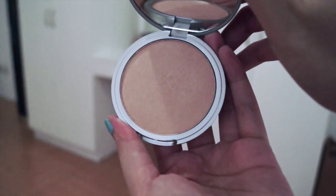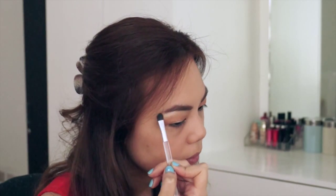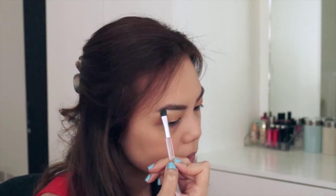Now I'm just taking a little bit of Mary Luminizer and putting some on my brow bone for some highlight and definition.